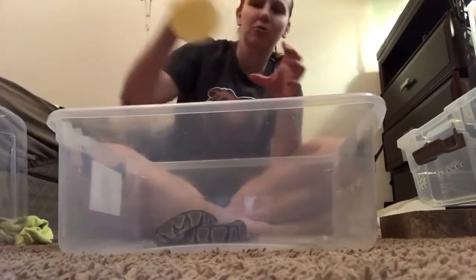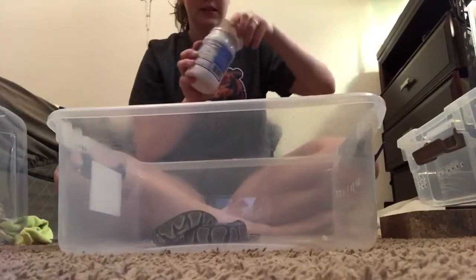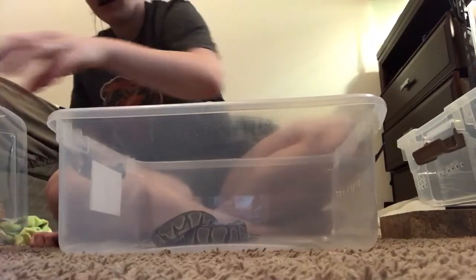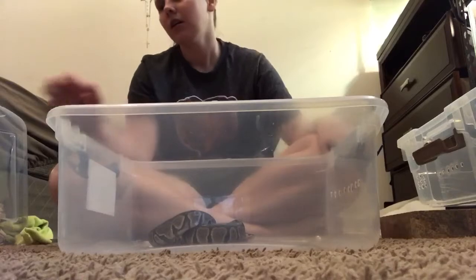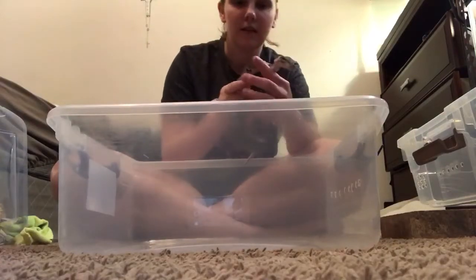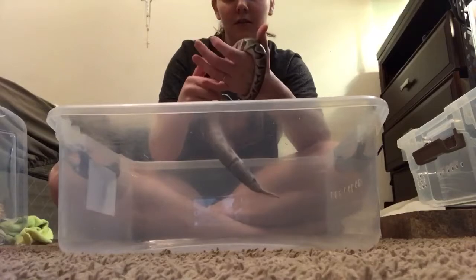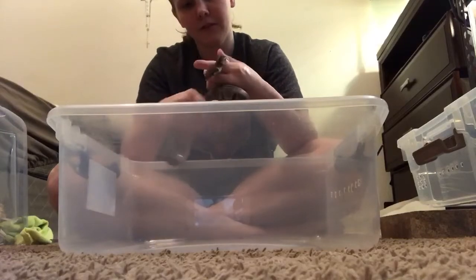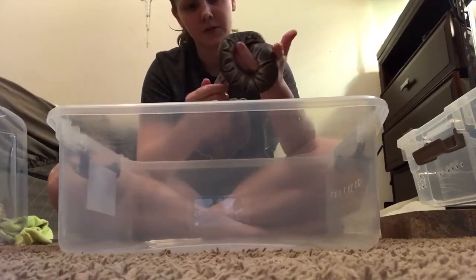First thing first, you will need your coconut oil melted because it does come kind of hard. As you can see, it is kind of hard in there, so you will need to scoop some out and melt it. I did mine about two minutes and then let it cool down to where it comes to a creamy paste. So then you will take your snake and you will get your coconut oil and you will gently put it on your snake, letting them slide through your hands. It is really, really oily so just let them slide through your hands.